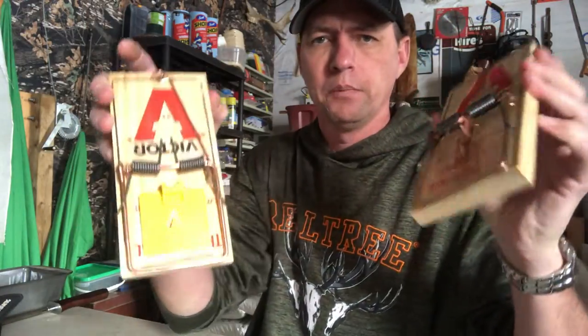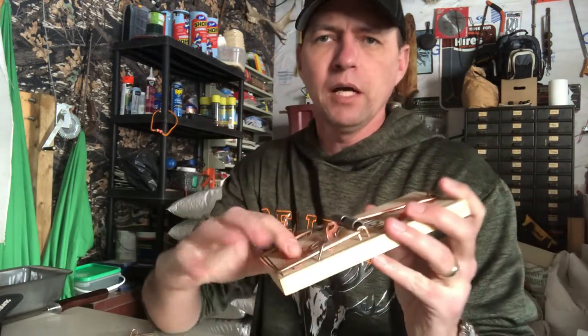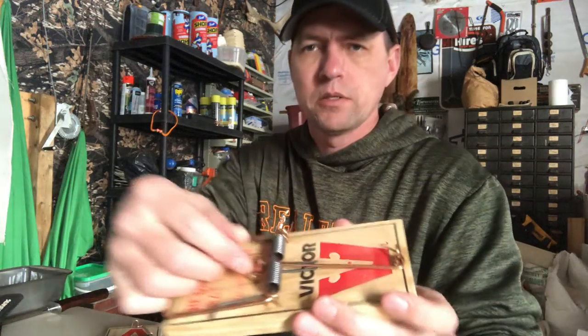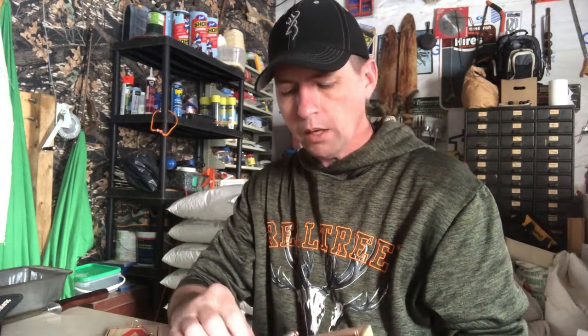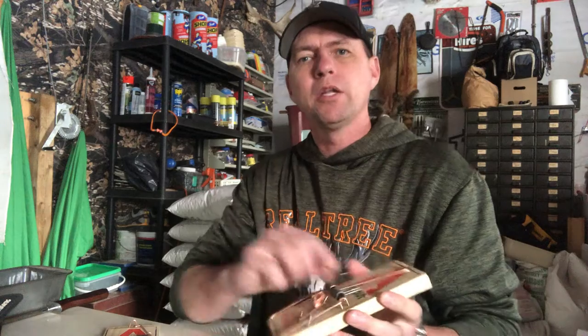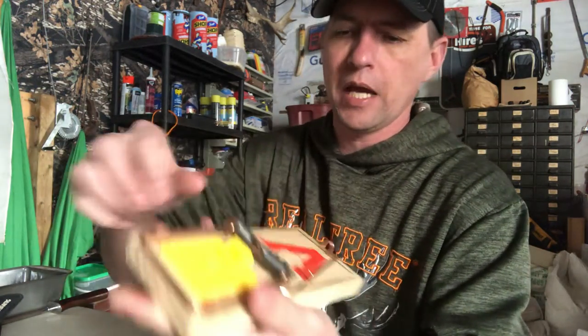These are the two basic kinds of Victor rat traps. This is your standard one with a little tiny copper pan. I don't love these because the way they hook on the little trigger is so fine that the least little bit of movement — a mouse, a moth, whatever — will snap them. Also there's a huge margin for error: all this trap space, and they have to hit it in just this one spot.